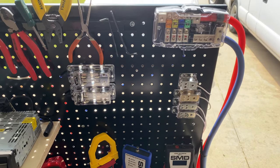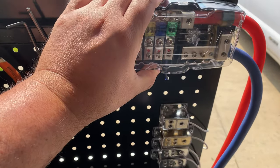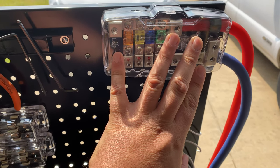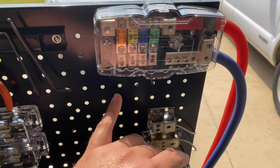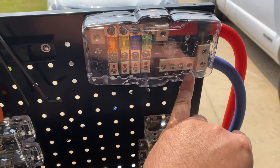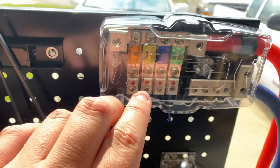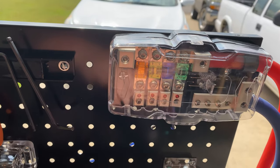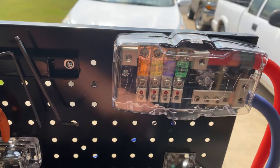What are all these distribution blocks doing on here? This one right here is my main power run from my power supply. One of them will obviously be for the head unit — you can see the wires are already run through the pegboard. The other three are for amps. I've got different sizes: a 60-amp, an 80-amp, and a 150-amp fuse, plus a couple of spares it holds.